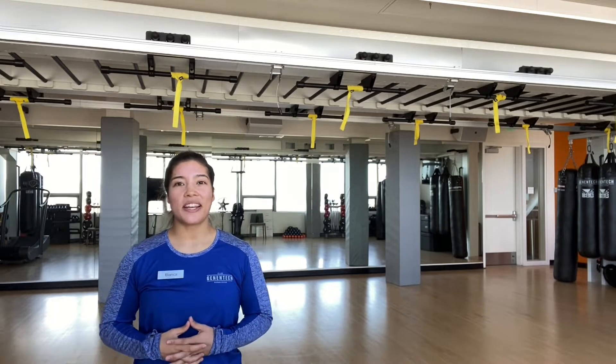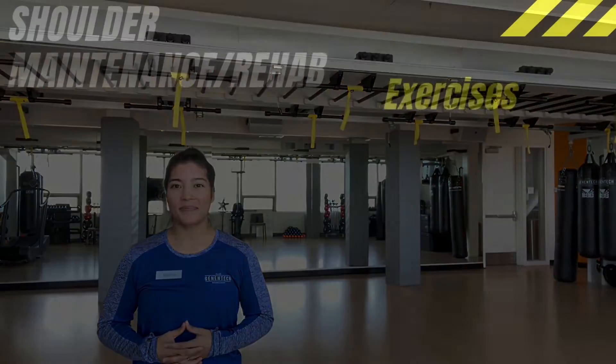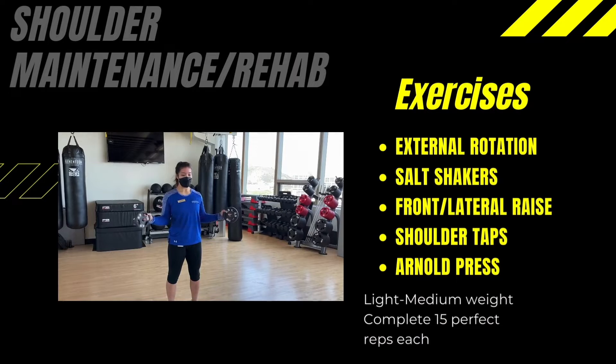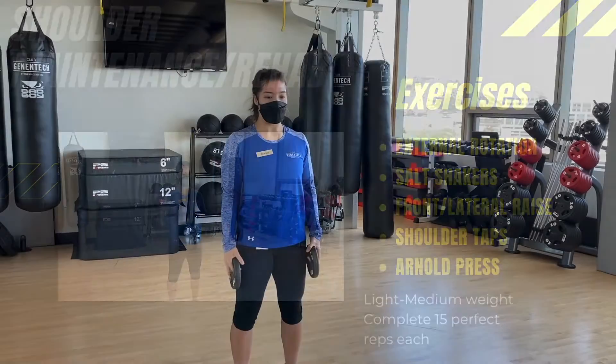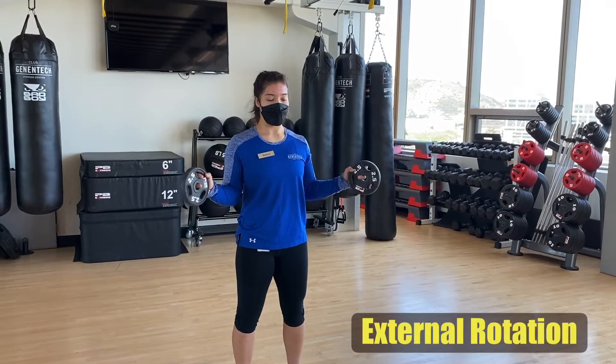Use this shoulder sequence the next time you hit an upper body workout. For this exercise, make sure to grab a pair of weights that are not too heavy for you. Start by bringing your elbows up to a 90 degree angle.